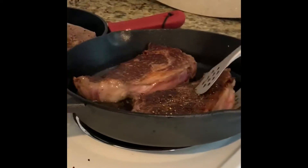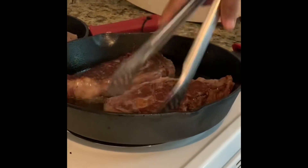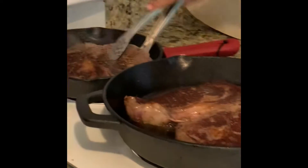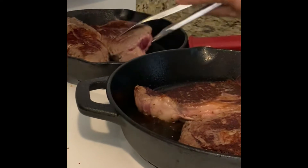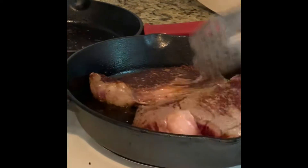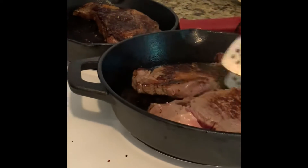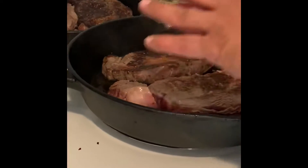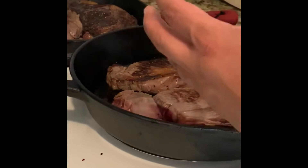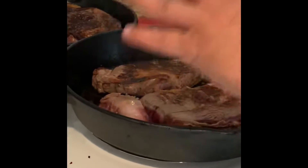Now we get back to our steak — we're going to flip it one more time. I like it when the steak looks like that, that means it's cooking. Here's the other one on slow heat. I'm twisting them around to get even cooking. When the pan is hot, you let in all the juices — the juices come out easy because the cast iron pan is very hot.